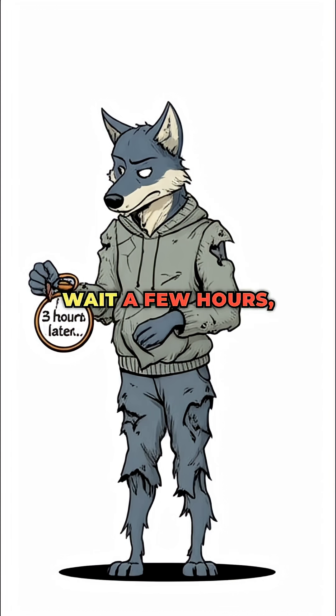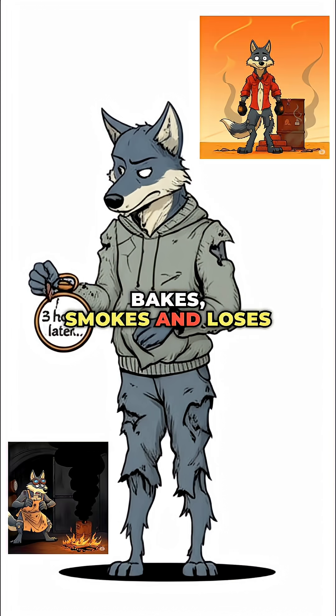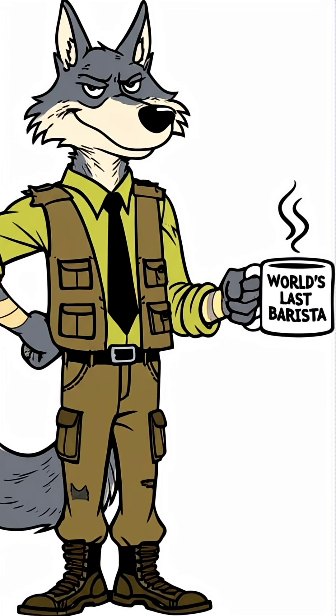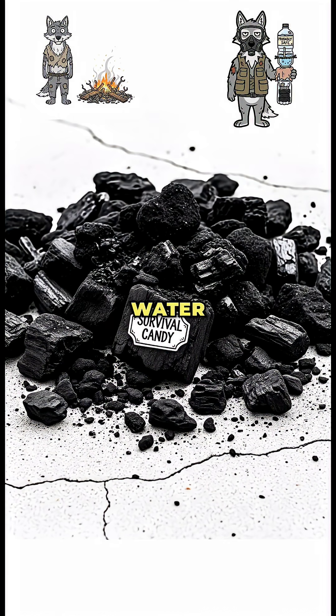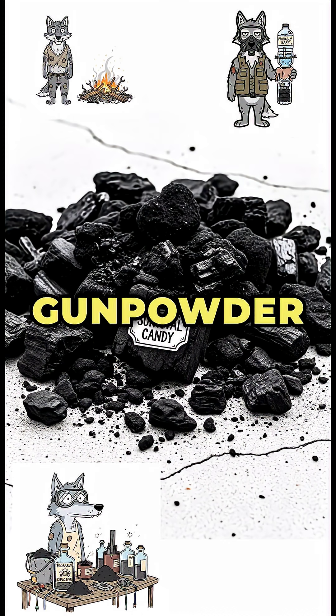Step 5. Wait a few hours while the wood bakes, smokes and loses all the joy it ever had. What you're left with is charcoal — black, crumbly survival candy for your fire, water filters, or sketchy gunpowder experiments.